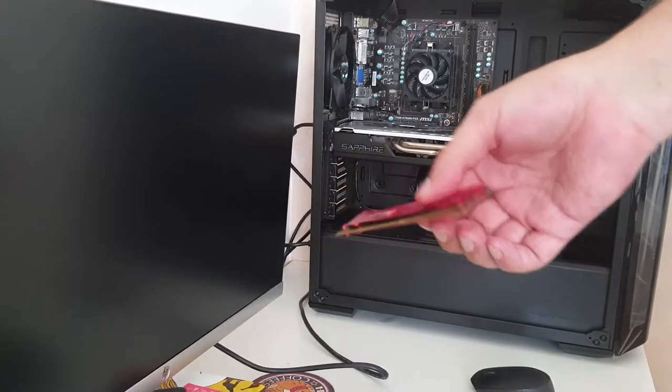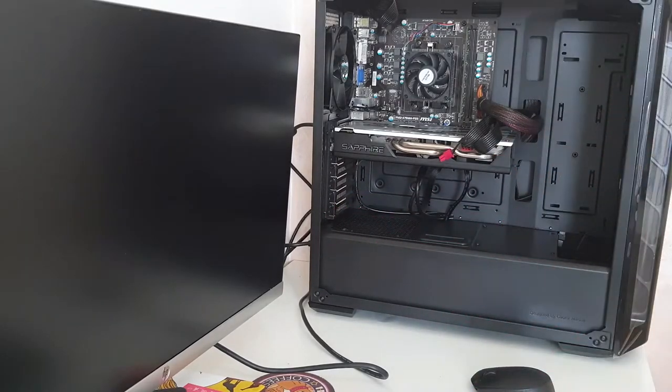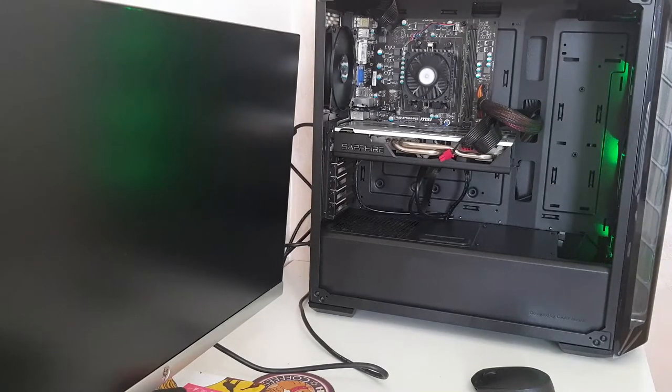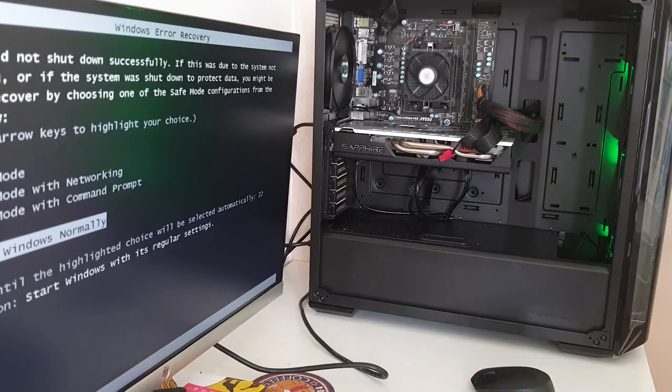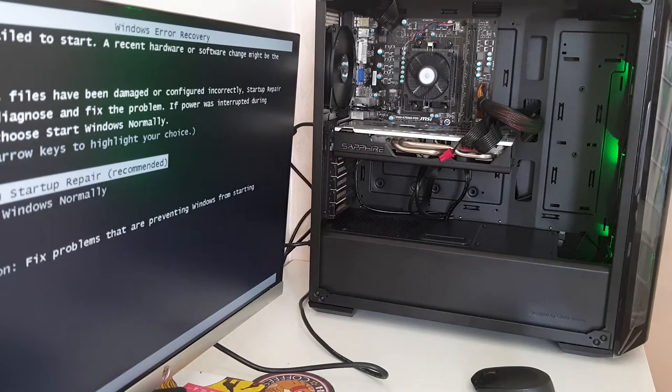I found out the HyperX Savage is not so savage anymore — the RAM isn't posting. I need to install a fresh OS since the old one was from a previous laptop. This was the scrap PC build, and I expected something wouldn't work. Glad it's just the RAM and not the graphics card. That's it for today — thank you for watching! Leave a like, subscribe, and if you want to donate there's a Donorbox link in the description. Stay good, goodbye!